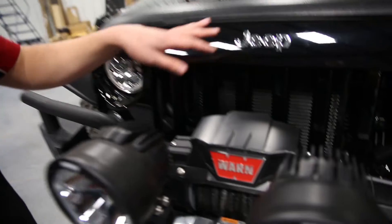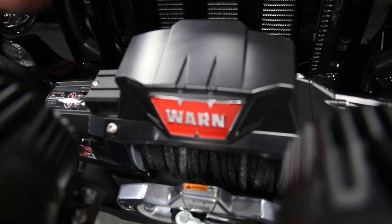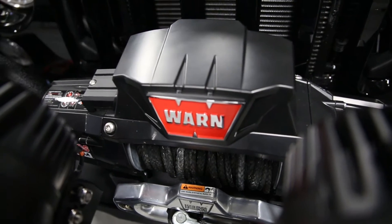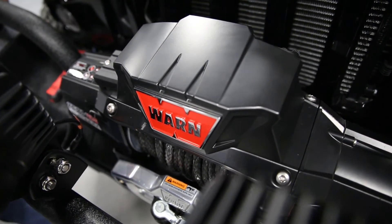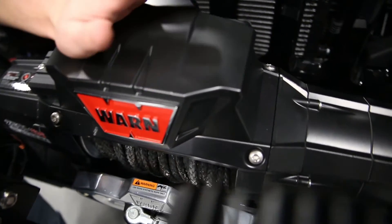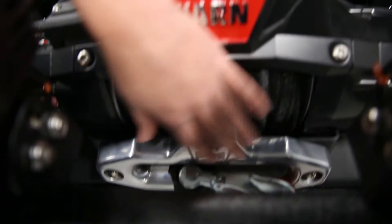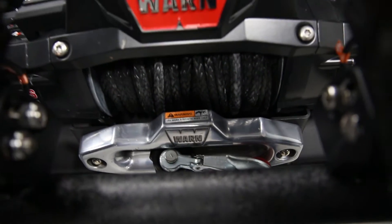So we have the Warn Zeon 10S Platinum installed now. As you can see, this is a perfect complement to this bumper — it looks great, fits great, and it was a super easy installation. It took us about one hour to get everything in place and installed. It only took four bolts to bolt it to the bumper, and then two bolts for the Fairlead. Really a super quick, simple installation.